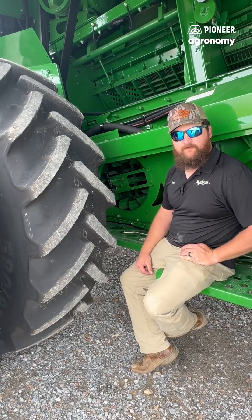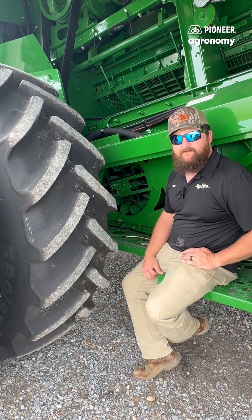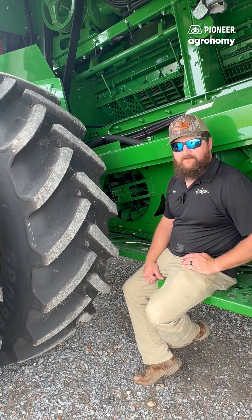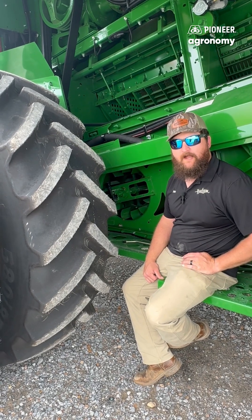One of the most detrimental settings of a combine when dealing with Canola is our cleaning fan. Our cleaning fan spec is around 600 to 900 RPMs, which a lot of times you'll probably run in the lower 600s for Canola unless you're dealing with a lot higher moisture.